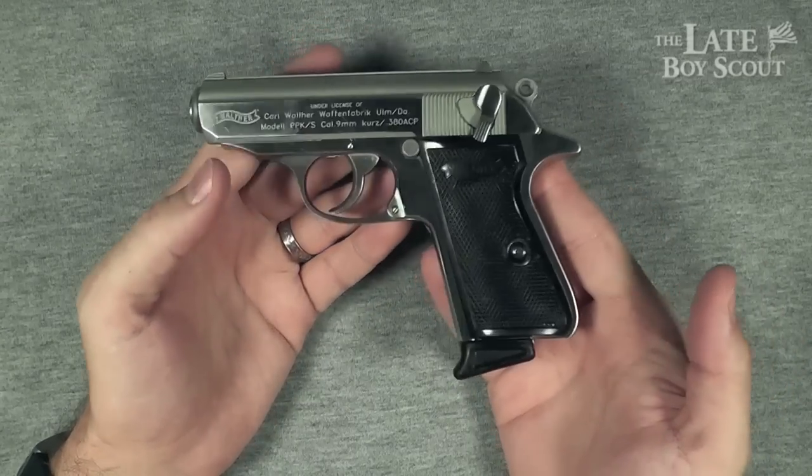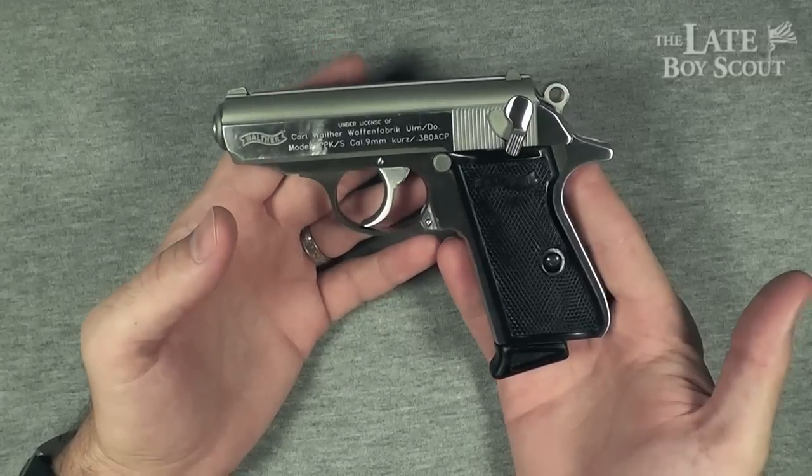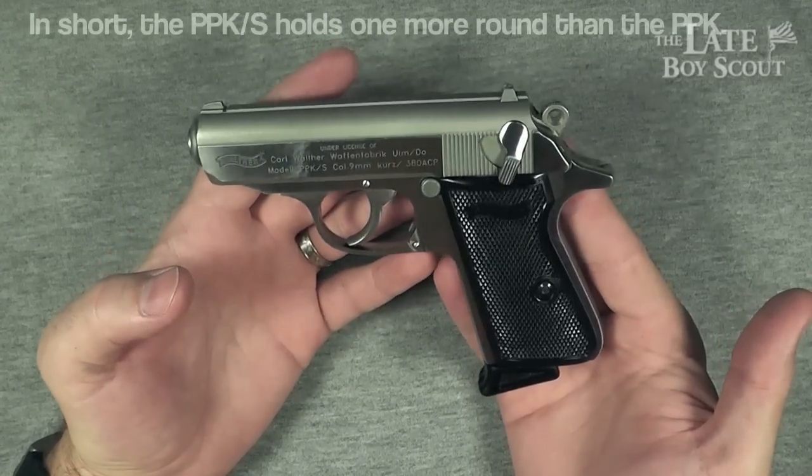Actually, that was the PPK. This is the PPKS — slight difference there. I'll get into that as I continue this review.